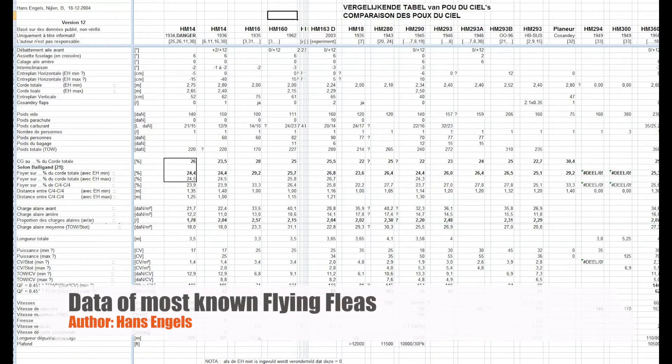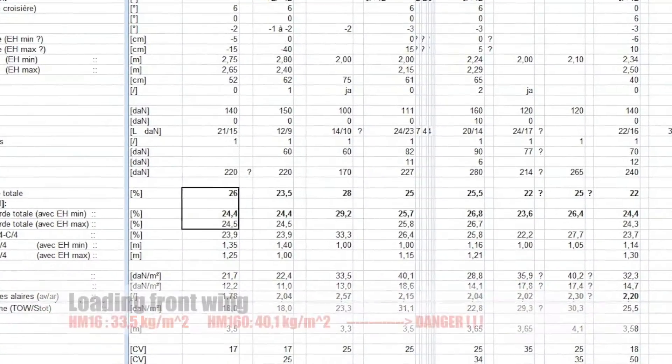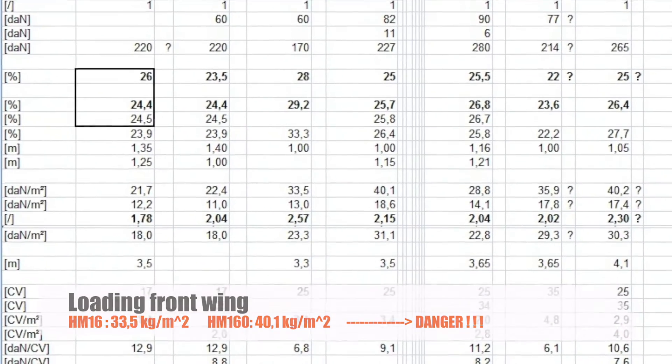If you put in the right data and you look at the lift distribution on the front wing with the CG at 25% of the total chord, you will see that the numbers you get are really a lot higher than the ones being indicated by Georges Jacquemin as being the limit. That front wing is overloaded — not good for stability.